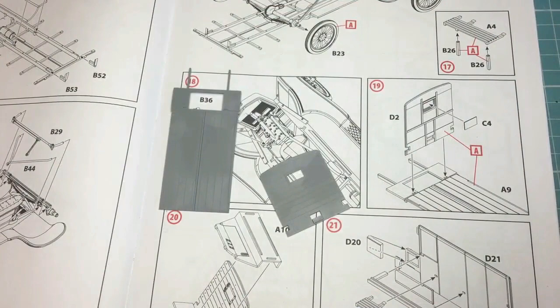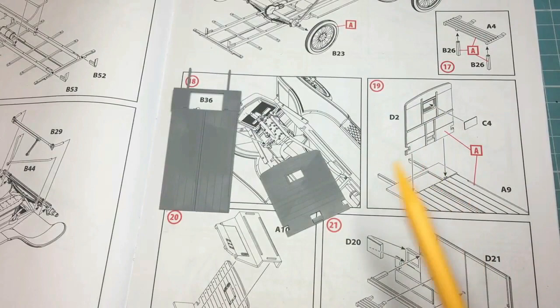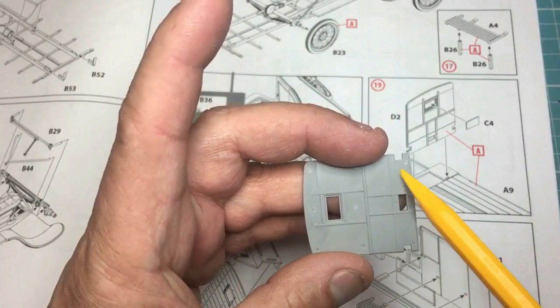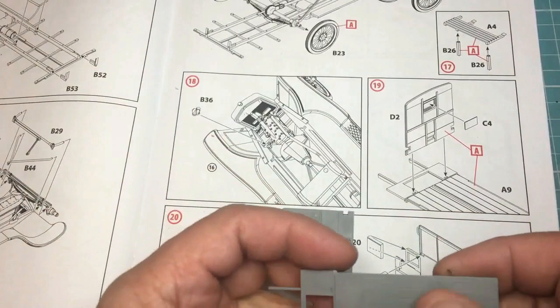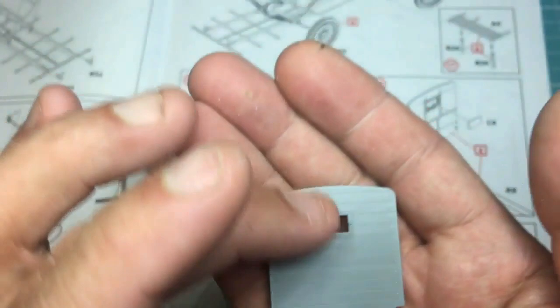Right, short little interlude here. As you can see in step 19, we're going to glue the bulkhead — this is the back of the driver's cab — to the floor of the ambulance. You've got the option to have the doors open and show the inside of the ambulance, or have it all closed up. I think I'm going to have the doors open, and what I'm going to have to do is fill all the ejector pin marks — there are ejector pin marks all over the inside of the ambulance, you can see them on the inside of the body as well.